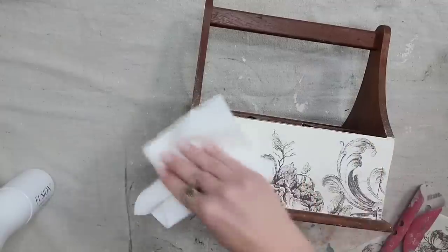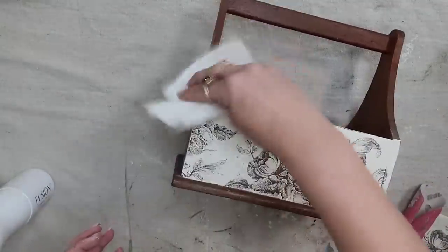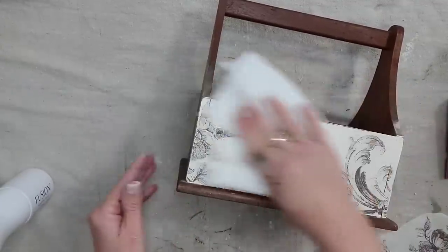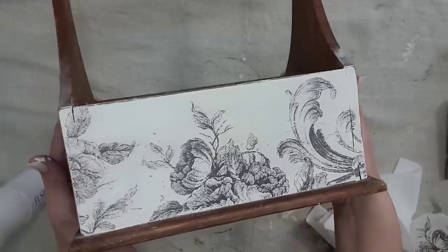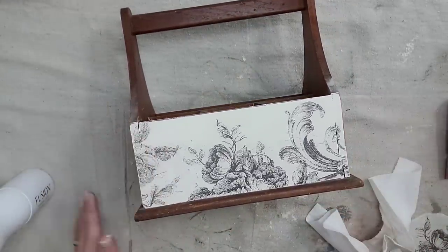Something else you can do is watercolor in these images — it's something I want to do but didn't have enough time in this video, so I'll definitely do it in the future. Since everything is water soluble, you definitely want to seal this piece. I like to use a spray sealer so none of the paint smears.